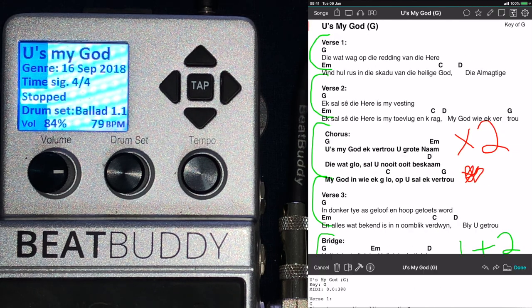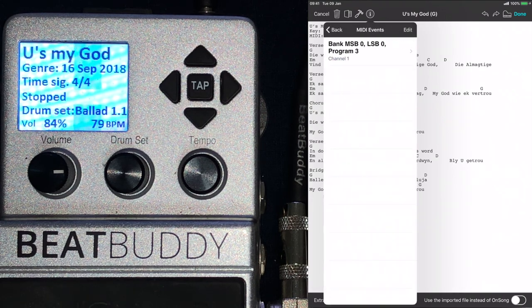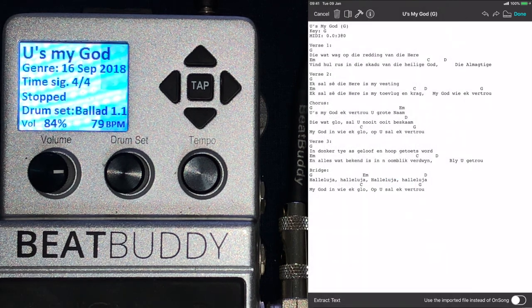If I go to the third one, just for the last reference — Information, MIDI Send at the bottom — you will see it says Program, channel 1, and then I've got the fourth one from the top selected. It says number three, but it actually starts at zero, so that's why it's the fourth song in the folder.